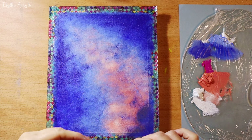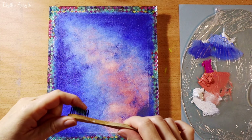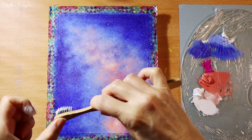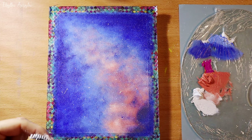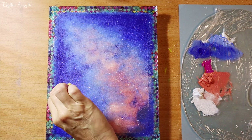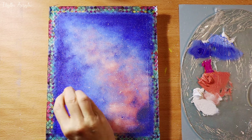Now I have a toothbrush. I'm flicking the toothbrush with white paint to give the illusion of stars. If there are any parts you don't like, you can sponge over them.